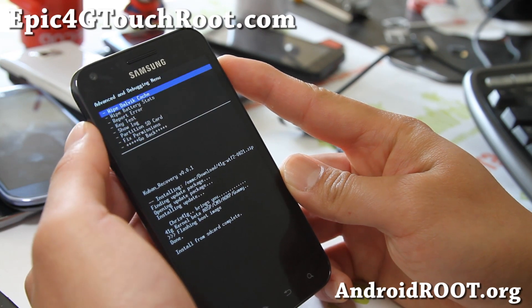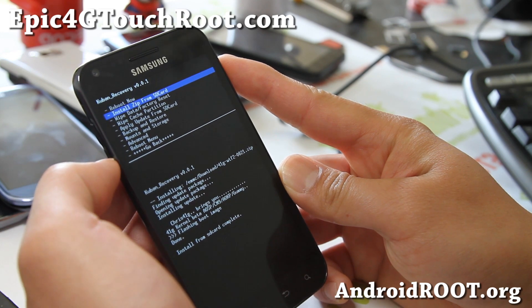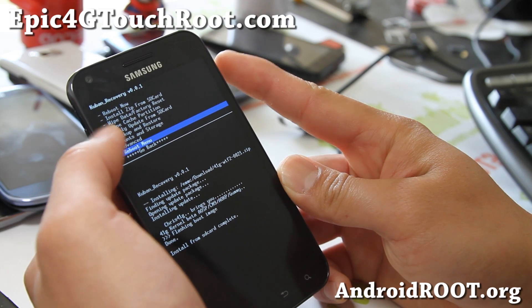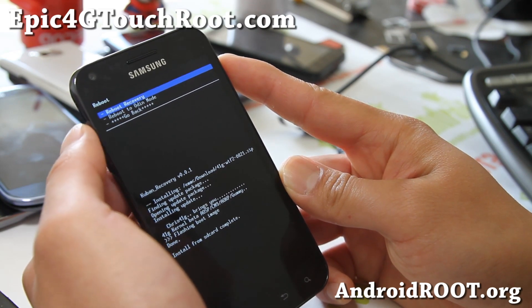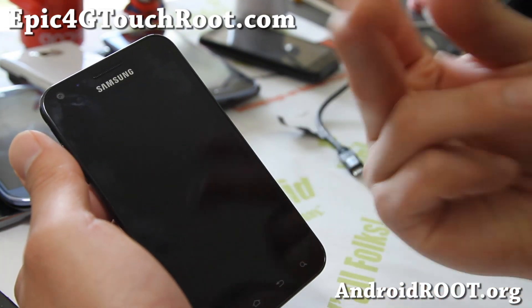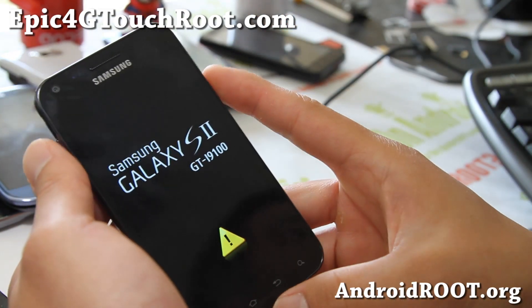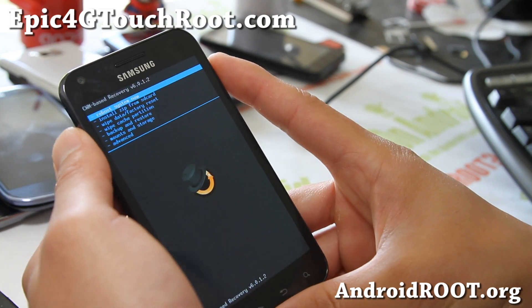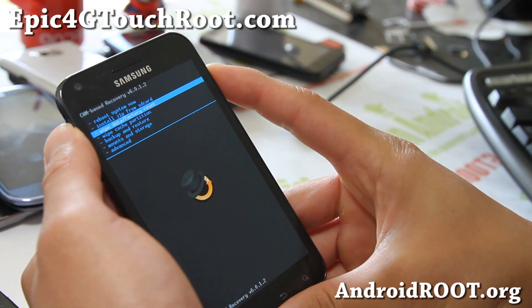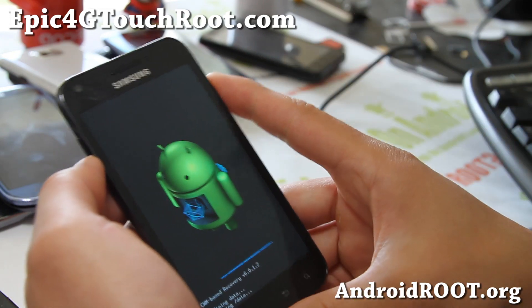Once that kernel is flashed, go back and go to advanced — there should be a menu for reboot recovery. If it's not under advanced, you can go to reboot menu, then reboot recovery. Go ahead and choose reboot recovery, because we just flashed the safe kernel and we want to use the recovery on the safe kernel. Once this is done, you can now do a data wipe factory reset — say yes. That's where the brick happens if you're not on the safe kernel.